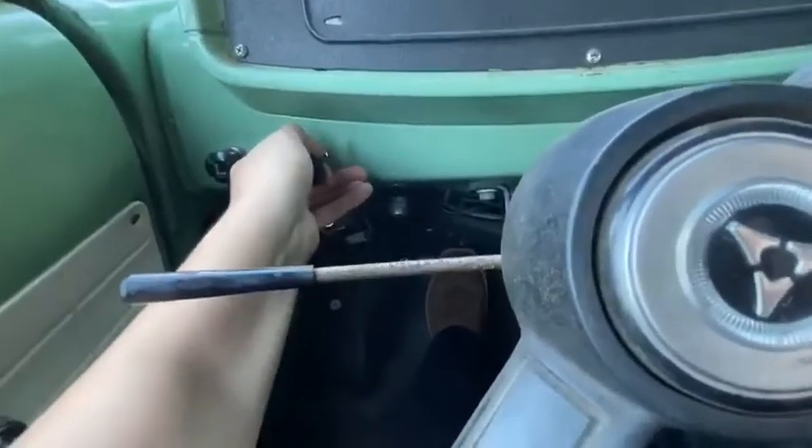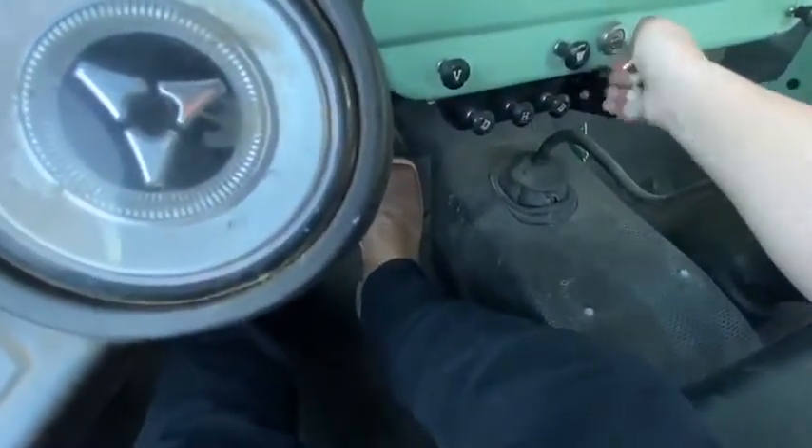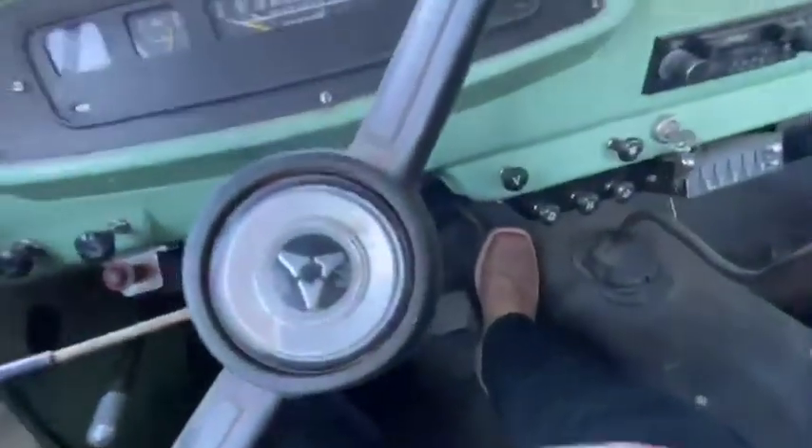It's like 90 degrees, so I'm just going to put a little bit of choke — it doesn't need a lot. I'm going to give it one pump. Starts right up.